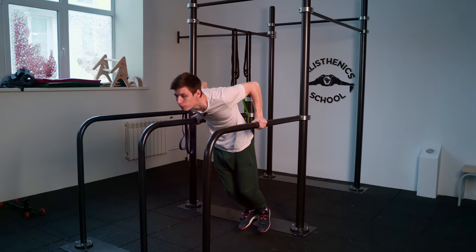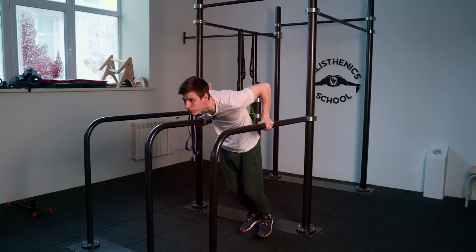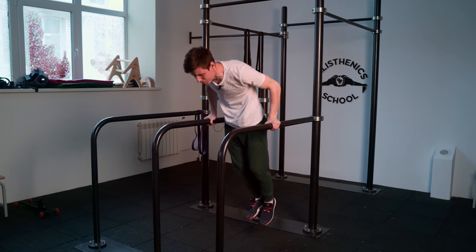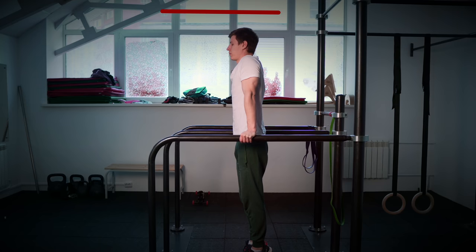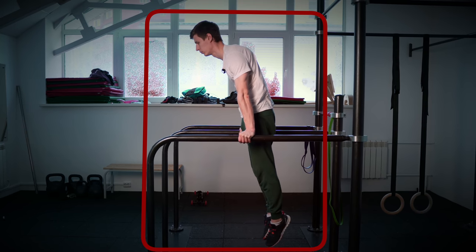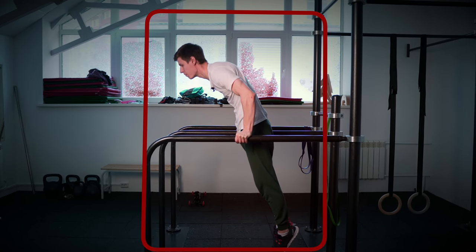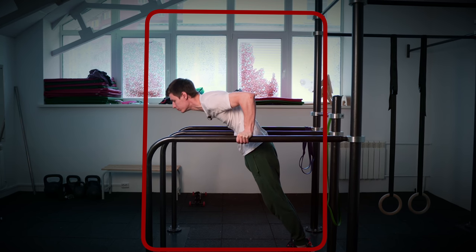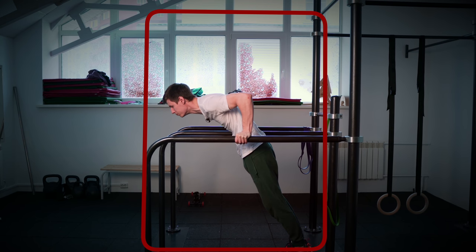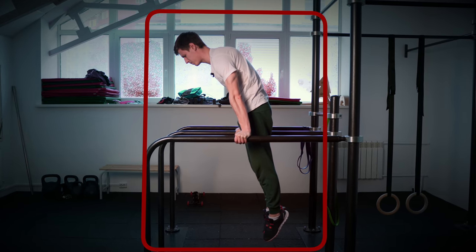In this basic exercise everything depends on your technique. If you make even one mistake you won't progress and won't get your planche fast. In the initial position, get a nice round hollow body position. Put your chest inside and engage your core. When you go down, move your shoulders forward while keeping the hollow body position. Go down until 90 degrees or a little bit lower, make a pause, and come back up keeping the core engaged. In the final position, don't forget to maintain a little forward lean.